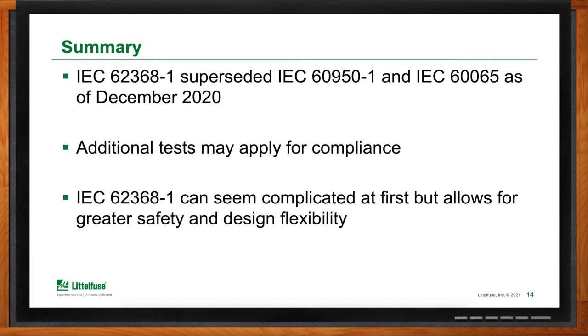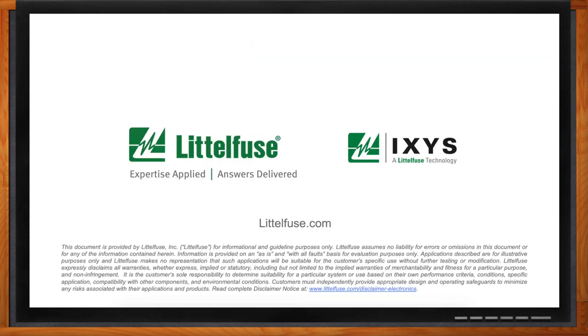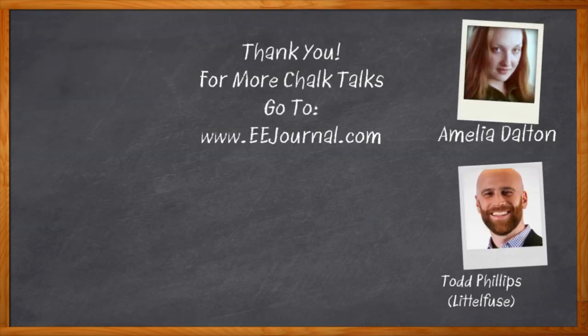If viewers want more information, navigate to mauser.com/littlefuse, where you can find catalogs, selection guides, app notes, data sheets, and a host of other materials to help in your design process. And don't forget to click that link for even more information about this topic from Littlefuse. For Chalk Talks, I'm Amelia Dalton from eejournal.com. For more Chalk Talks, head to the Chalk Talks section of EE Journal or visit youtube.com/eejournal.